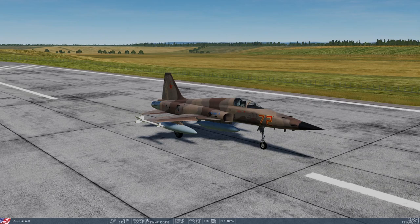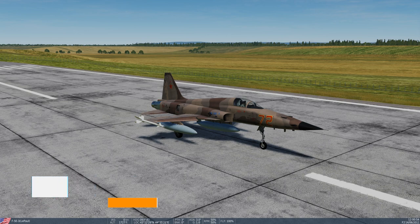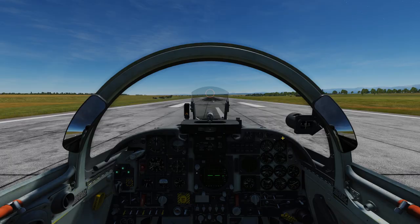Hello everybody, my name is Paul, and as you can see here, we have the gorgeous F5 E-3. This is a fantastic airplane to fly, but the video I'm going to make right now — I had a couple people reach out to me because I mentioned I think I figured out dealing with the nose up-down trim. So let's go back to the cockpit here.